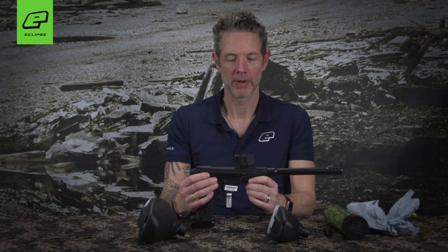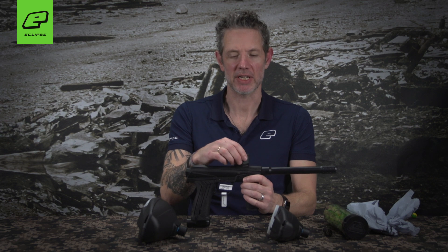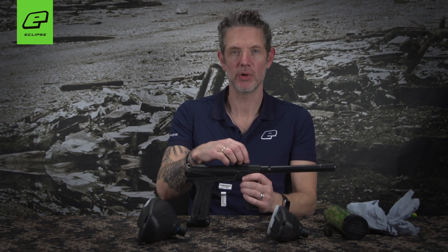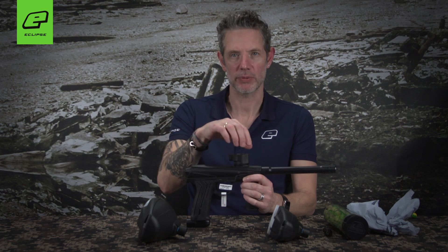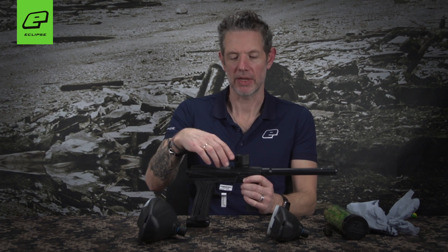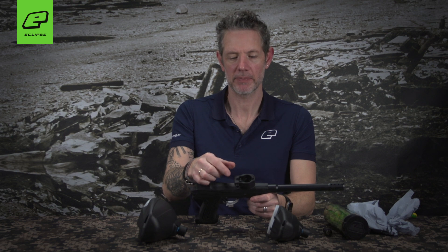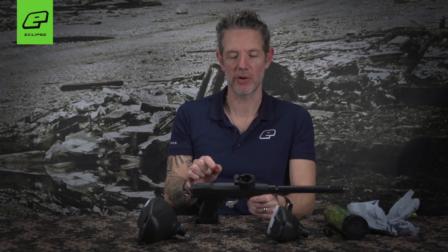There are two key new features of the PAL QD system. The first is the way that the loader attaches to the marker. There's a new feed tube that attaches directly to all existing Emeks. Simply remove the old feed tube and replace it with the new PAL QD feed tube. There's no lever mechanism — just a simple latching cross mechanism used to attach the loader onto the marker.